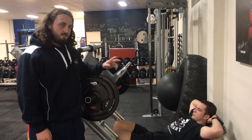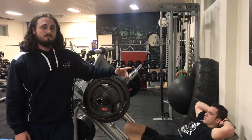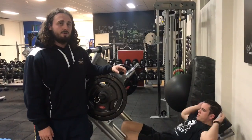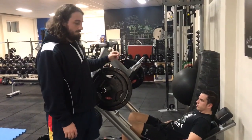Hey guys, Harry from Vector Health here along with Callum who's going to demonstrate some leg pressing for us. We're going to talk about how you should use a leg press as an auxiliary movement for developing your squat. Leg presses are a hugely popular movement and that's with good reason, and if you were to use them properly they can go a long way towards building your squat up.